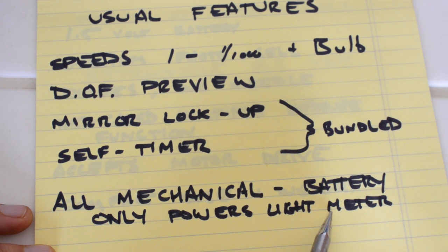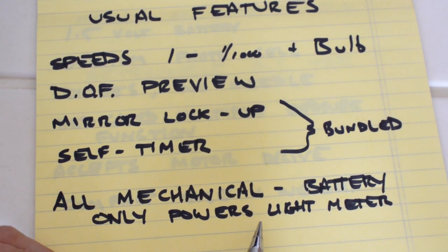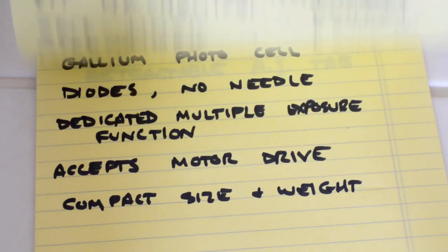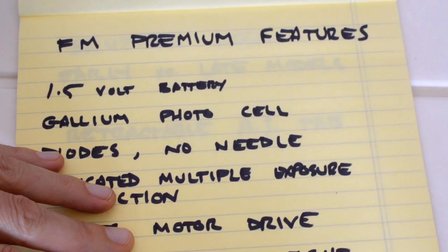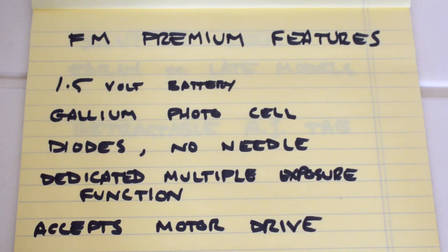Even if the light meter is broken or non-functional, the camera is still worth owning because it will function and fire on all speeds. So, what are the main advantages of the FM over the other built-like-a-tank cameras? The FM has a couple of key advantages. Number one is the 1.5-volt battery.